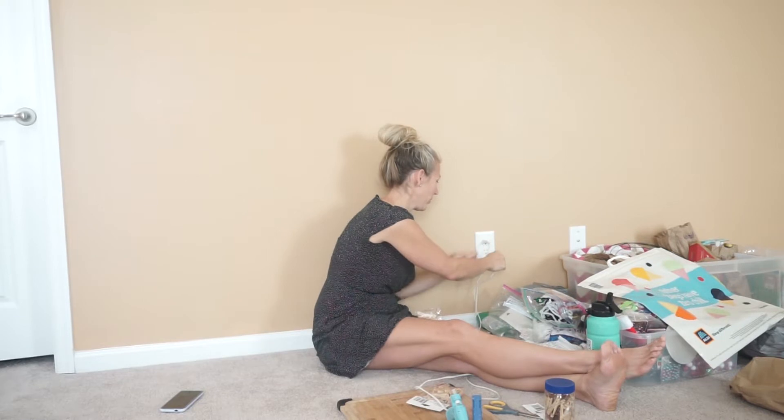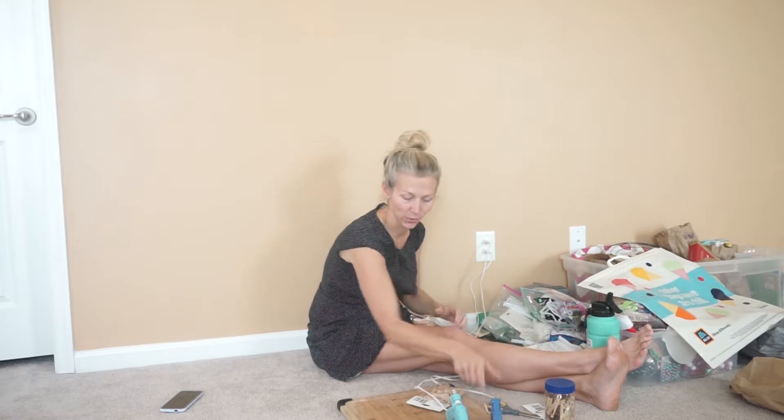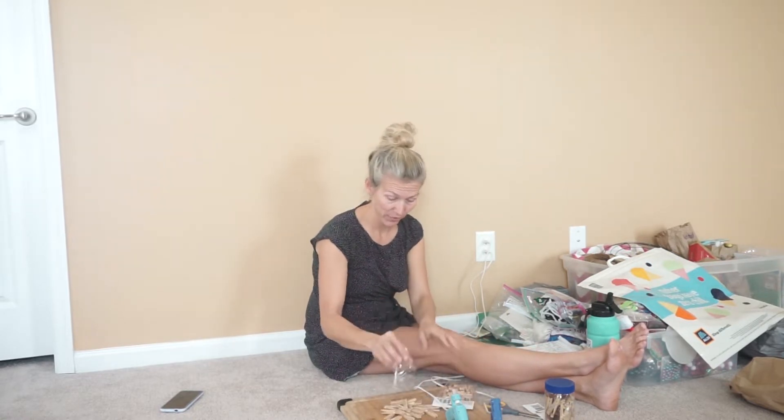Whoops! So I've got to plug in the hot glue guns here. This one has like a glittery red glue in it, so I don't know. I might use that — it might be kind of fun. Maybe not. Alright, let's get started.